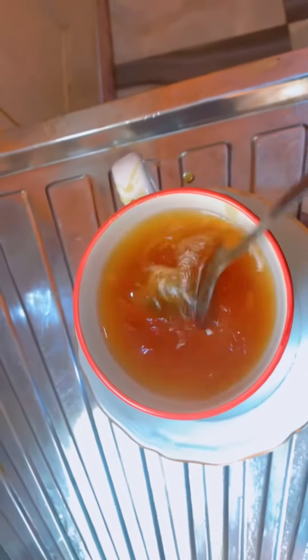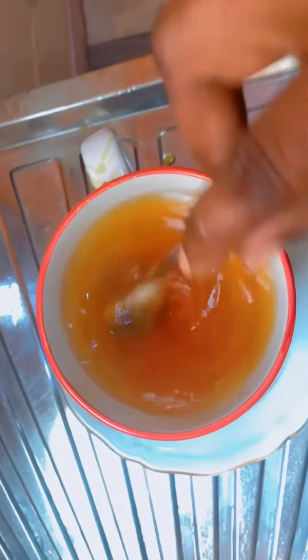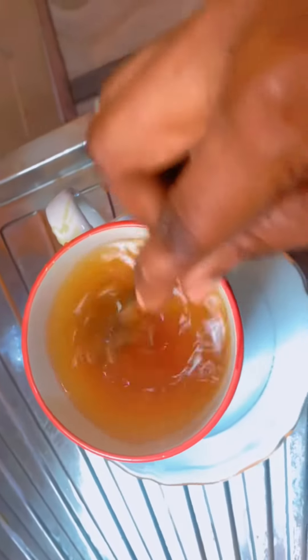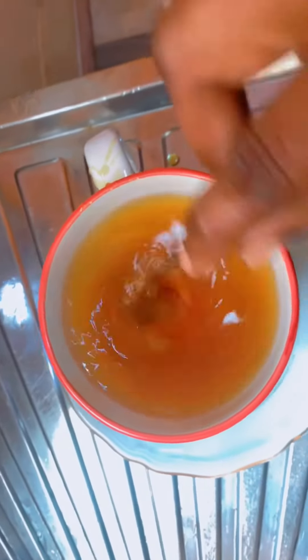Stir it thoroughly and voila, you are good to go. Drink this on an empty stomach for about two weeks. You need to be consistent — do it continuously. If after two weeks you don't see any signs of improvement, please stop using the recipe. If you find this useful, share it with someone else. See you in the next video, bye.